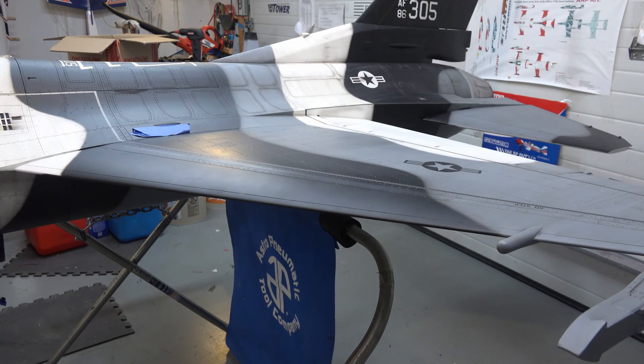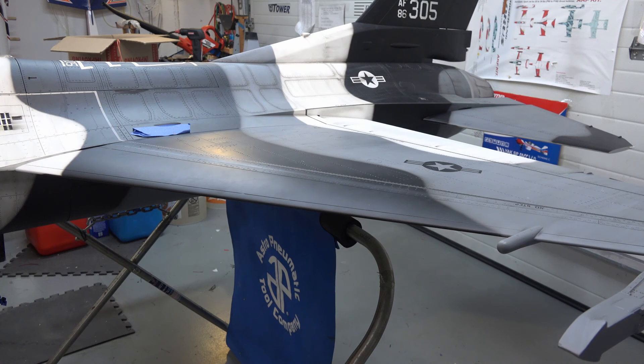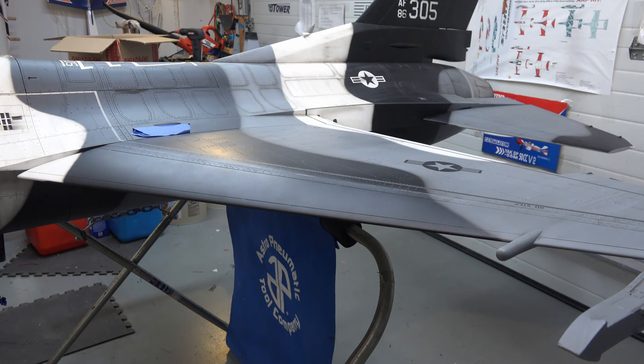Here's a better view of the leading edge slats — flying, takeoff, landing. It gives a lot more lift, and it's a pretty neat feature. The real plane has this. If you look at pictures of F-16s, you can see these things working when they take off and land, and sometimes on a flyby.